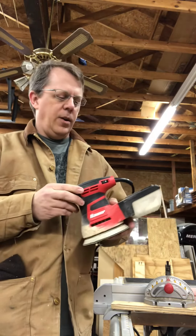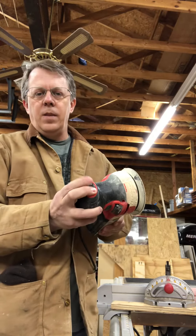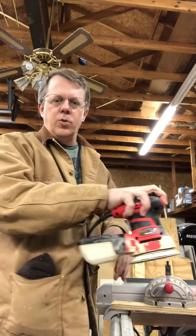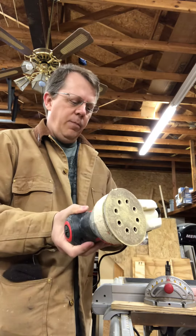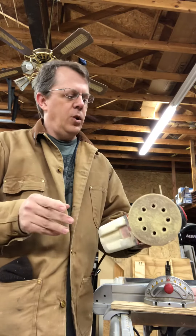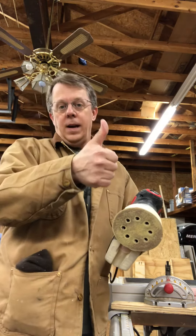The on/off switch is right here on the fingertip, which makes it real nice and handy when you're working — you can just flip it on or off. I'm pleased with it. It was an upgrade from an old Craftsman sander that I had, so I'd give it a thumbs up. I'd buy it again.